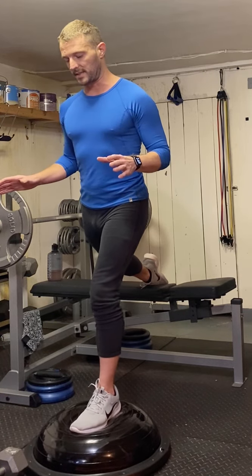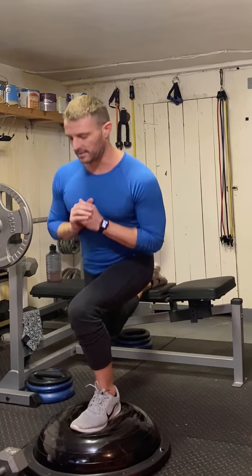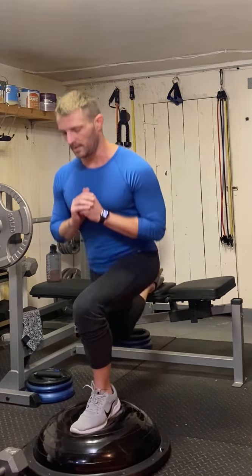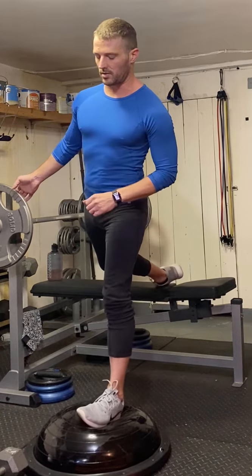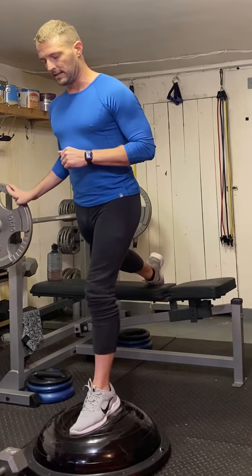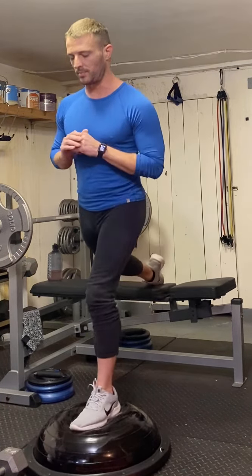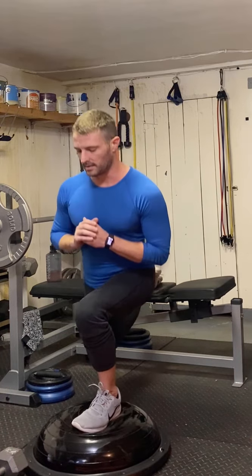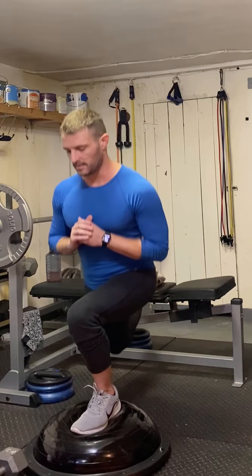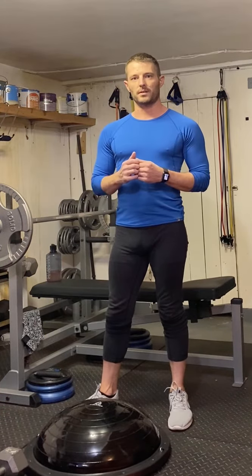This is gonna look really messy but we all start somewhere. We're gonna go down and then back up. The point of this is to show the more you do something the more comfortable you'll get and the easier it will become. Once you make it a little bit easier you can add to it. We're all learning together.